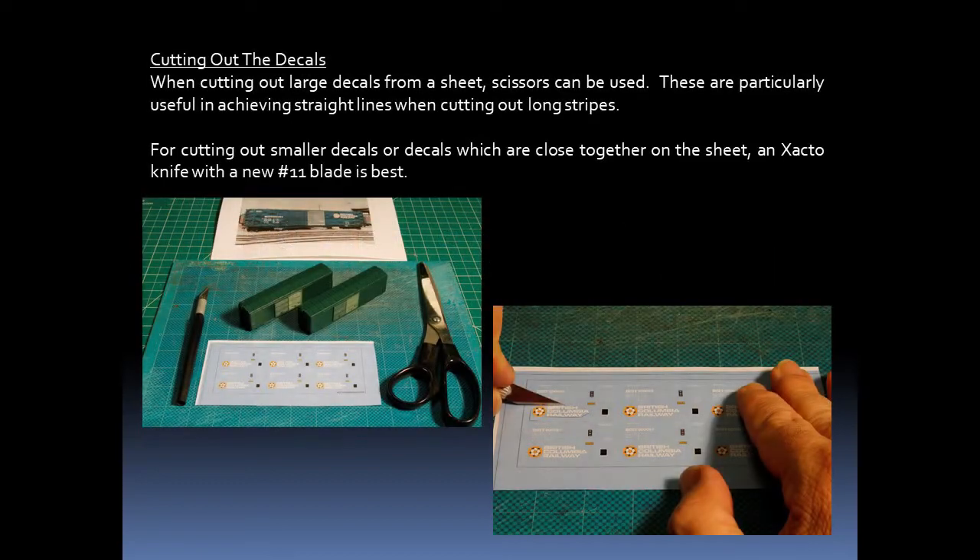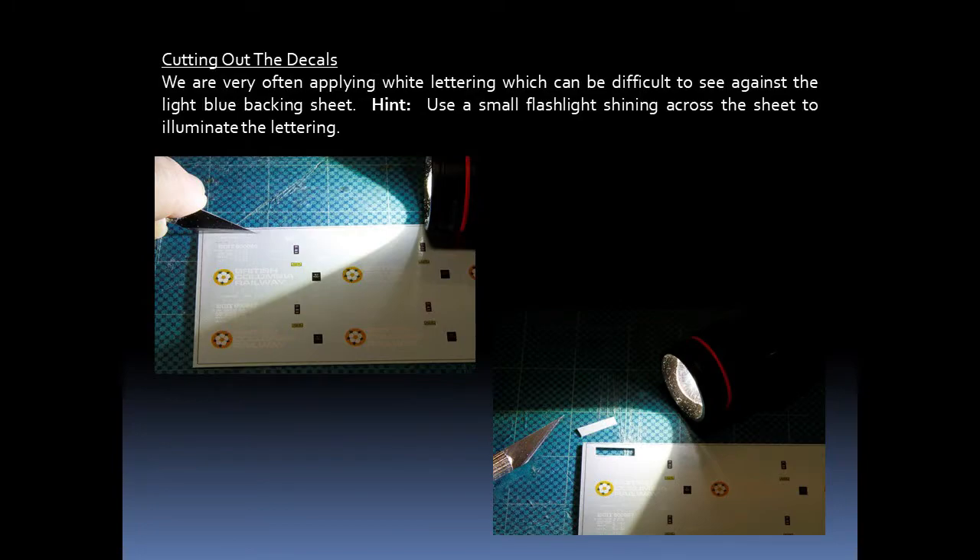We can now get started on preparing and applying decals for a model. When cutting out large decals from a sheet, we can use scissors — these are particularly useful in achieving nice straight lines when cutting out long stripes. But if we're cutting out smaller decals, or decals which happen to be close together on the sheet, then you will want to use an Exacto knife with a new number 11 blade. We are very often applying white lettering, which can be difficult to see against the light blue backing sheet. I use a small flashlight shining across the sheet to illuminate the lettering so I can see it clearly when cutting out the decals.